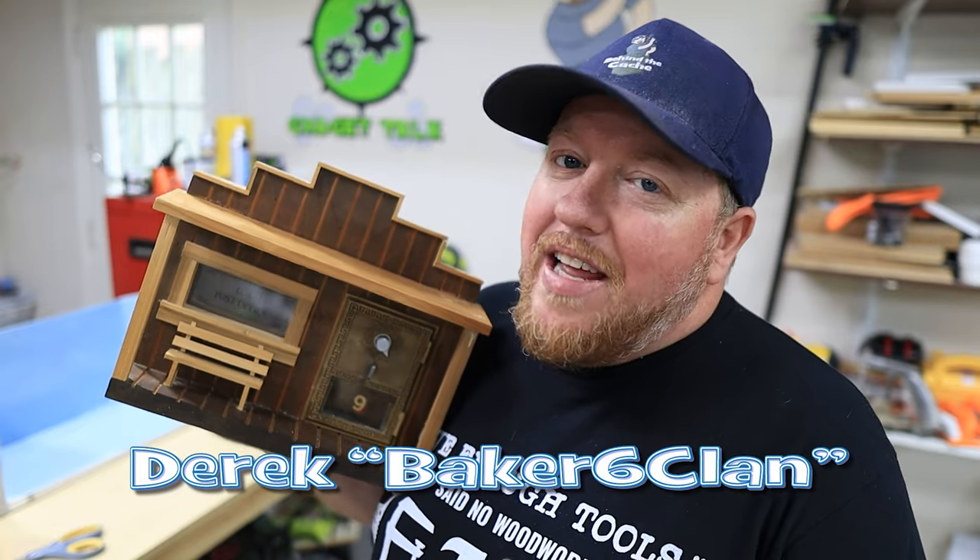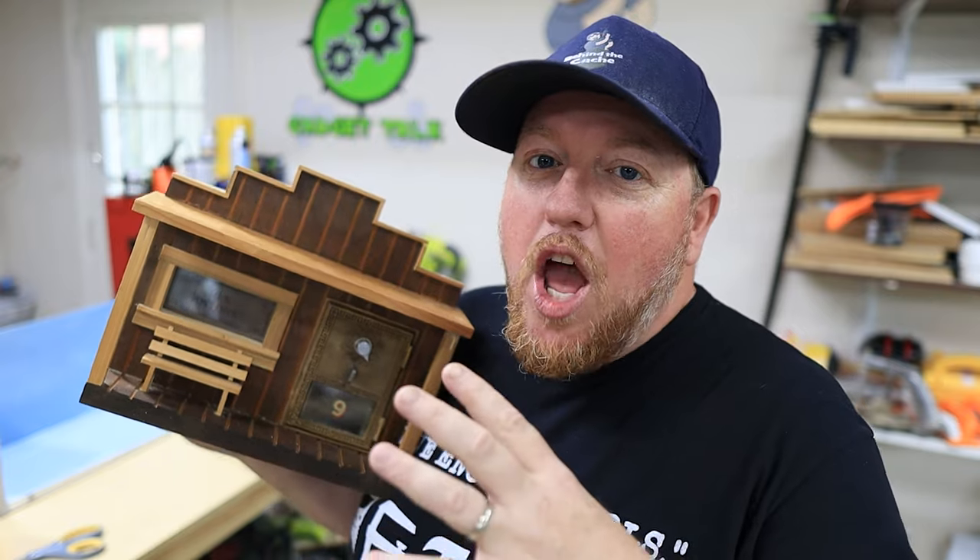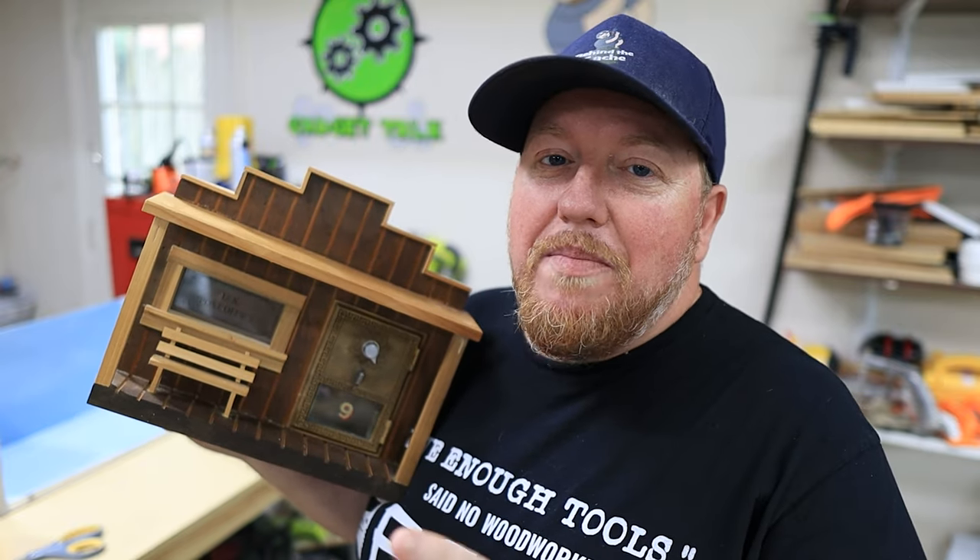Hey, Cash with Derek here at Baker's Six Slam. Today we're going to be finishing up the post office creative cache, and there's going to be a lot of little steps that we're going to be doing, so you don't want to miss it.